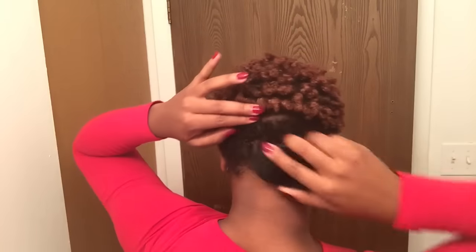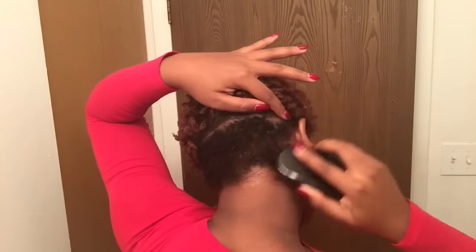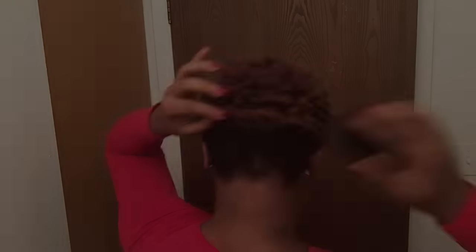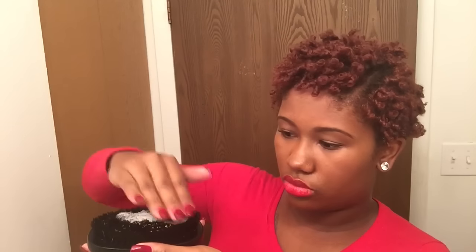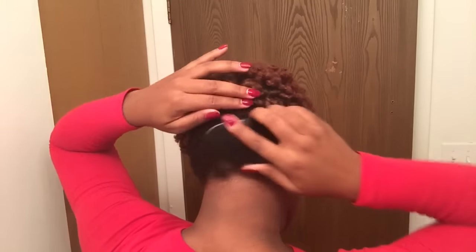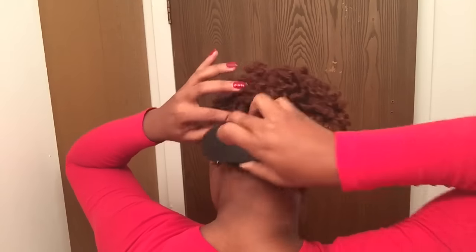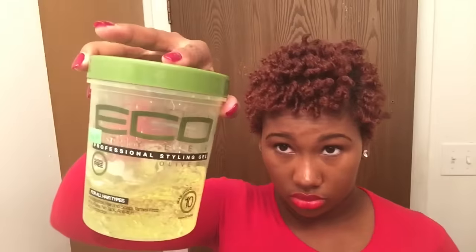This is the optional part for my undercut. I'm going to wet the brush first and then go in circular motions to work that water in. Then I'm going to take my mousse again and put that on the brush and work that in as well. Now I'm going to take my Eco Styler Gel and do the same thing.